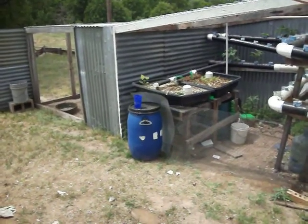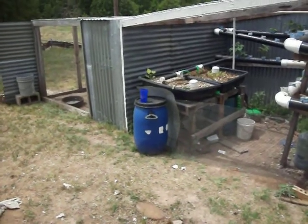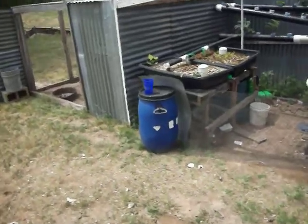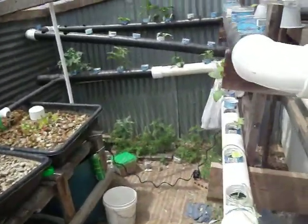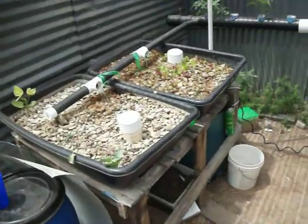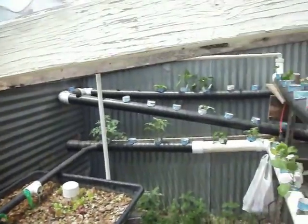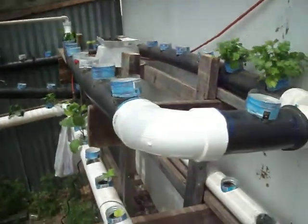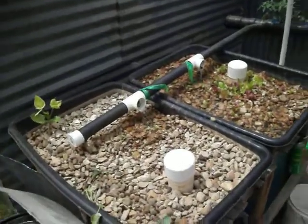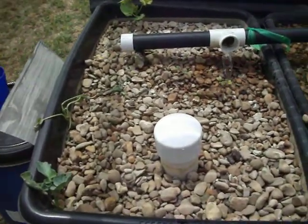Greetings. It's another beautiful day in Texas. This is Damon with my aquaponics aquapod video number three. I just wanted to share what was going on with my aquaponics setup. I'll start here and go around to the other side to let you know how things are going. This is also a what-to-do and what-not-to-do in aquaponics.